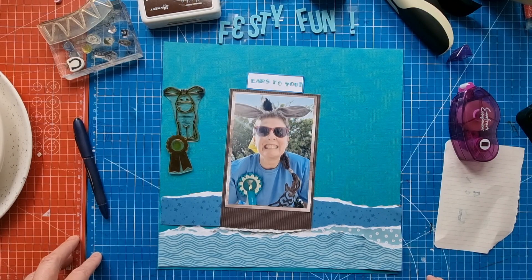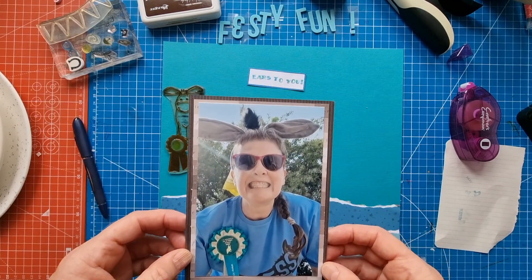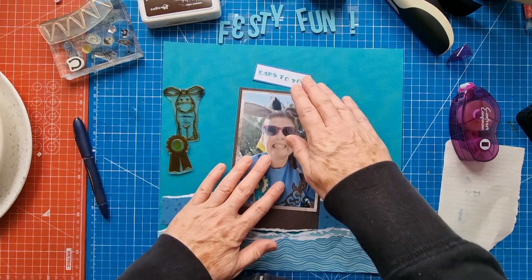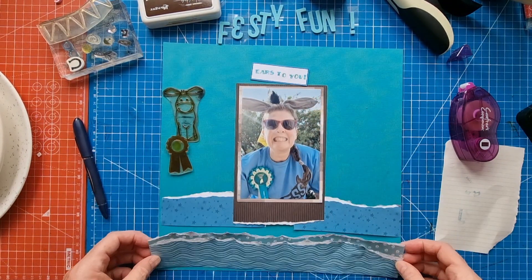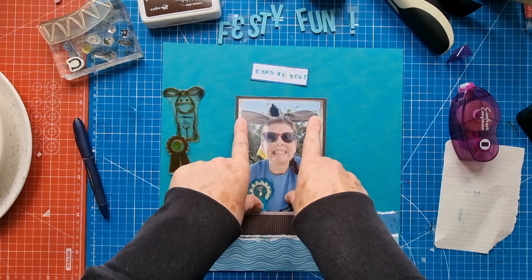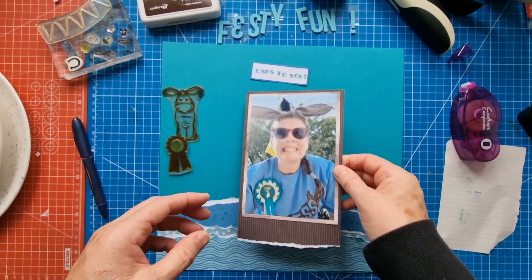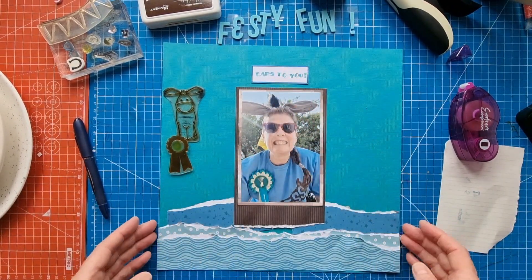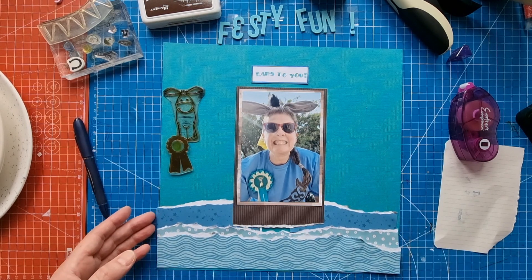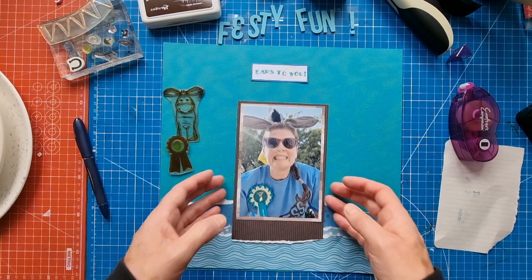Hello scrapbooking friends, thank you for joining me for another process video. Today I'm working on a selfie photo that I took of myself at the Isle of Wight Festival this weekend. I was there with the Isle of Wight Donkey Sanctuary, and we were fundraising — selling donkey ears and looking to get a world record for the most donkey ears at a festival, which was a lot of fun.